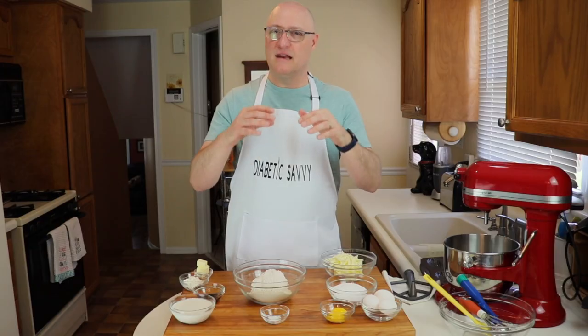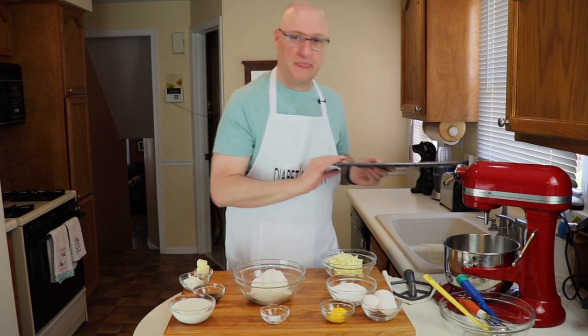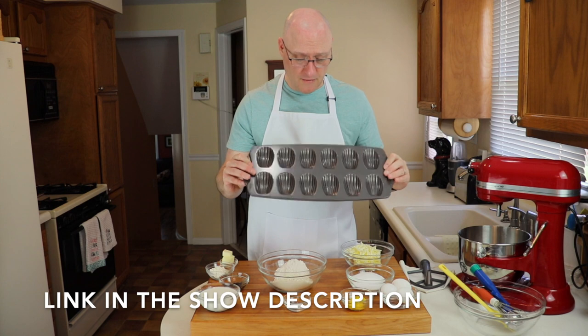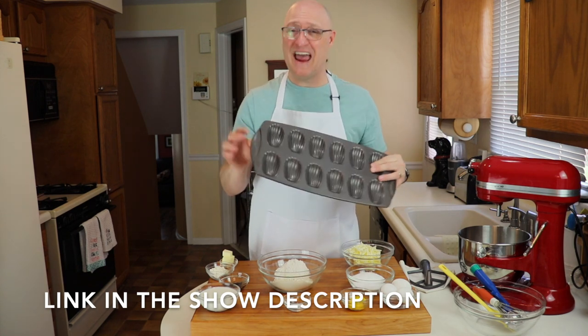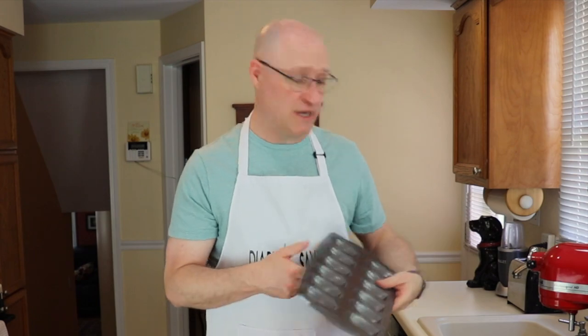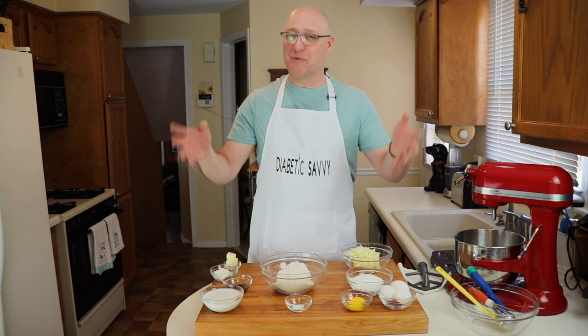This recipe is one of those few recipes that requires specific tools, and namely we're talking about this pan — this is a Madeleine cookie pan. So this is one thing that you will need. Everything else you can make this recipe either by hand or with a stand mixer like we have here. Let's jump into the recipe.